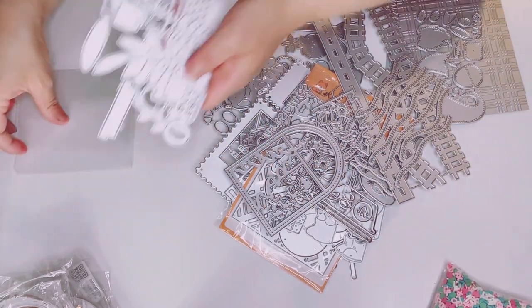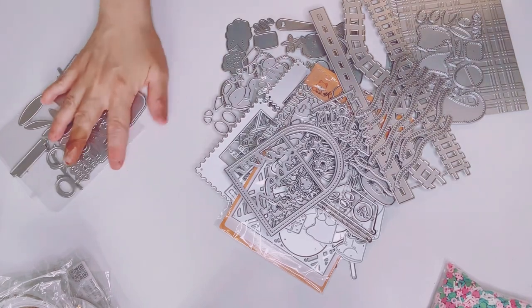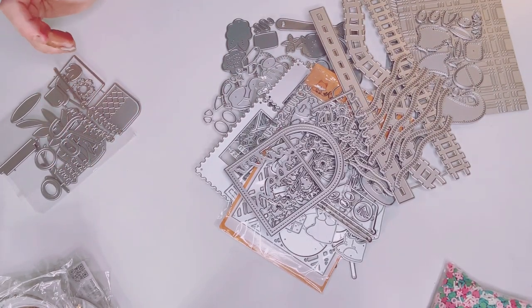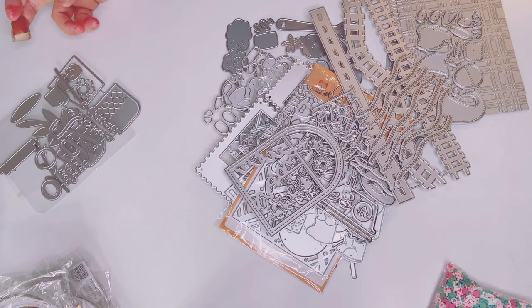That is my haul from AliExpress. I feel like people are not doing as many AliExpress hauls anymore because of Temu. And to be honest, I'm not ordering as much on Ali either — I'm ordering more on Temu because it's a lot cheaper. But so far, so good. That is my haul from Ali. Bye!